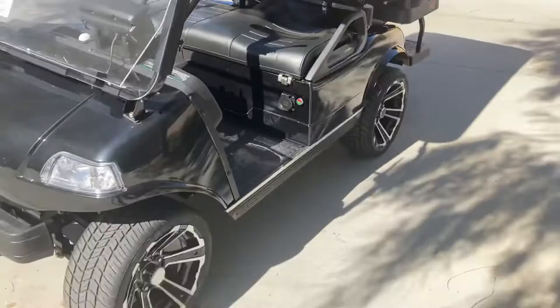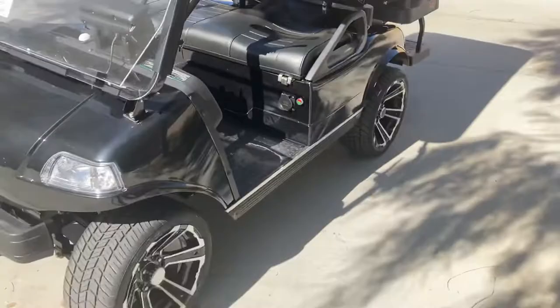And there we have the obsidian black 2022 Evolution Pro 4 Plus with lithium batteries and 14-inch wheels, onboard charger — $10,995 for a limited time. That's our final deal from Palm Desert. God bless, we look forward to seeing you, take care.